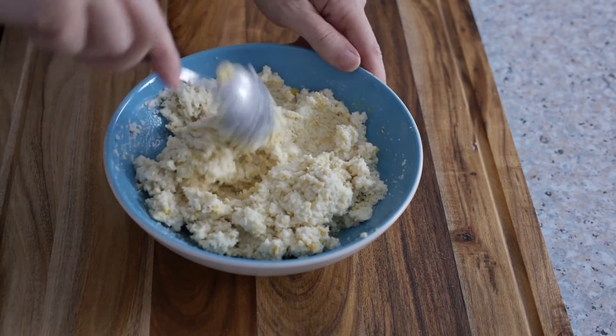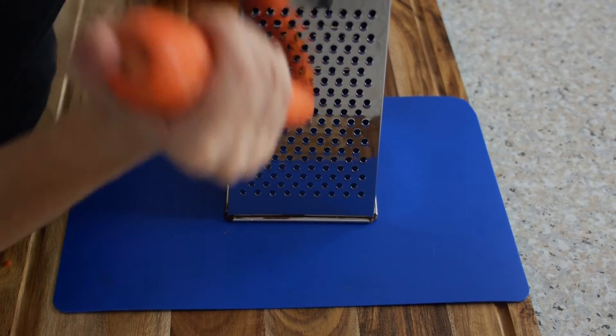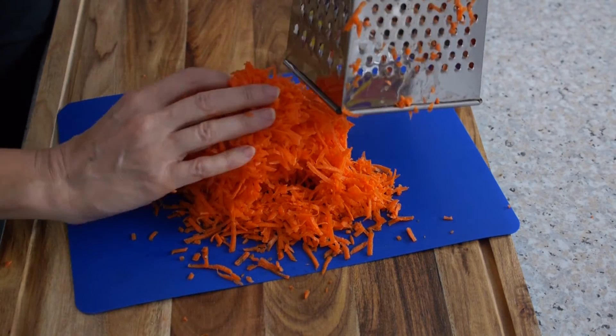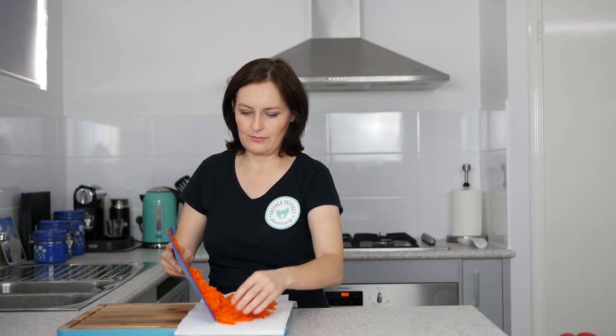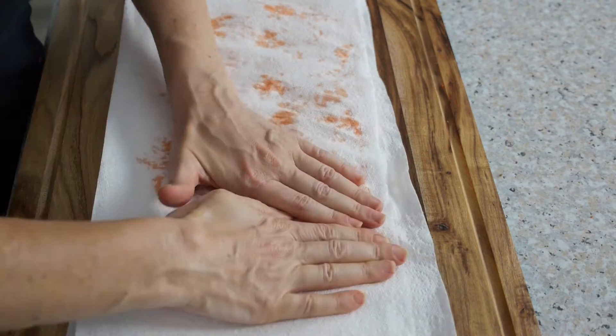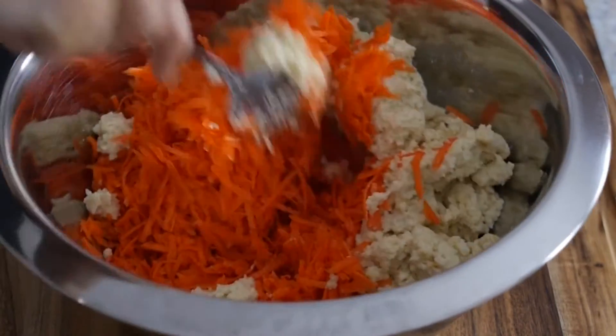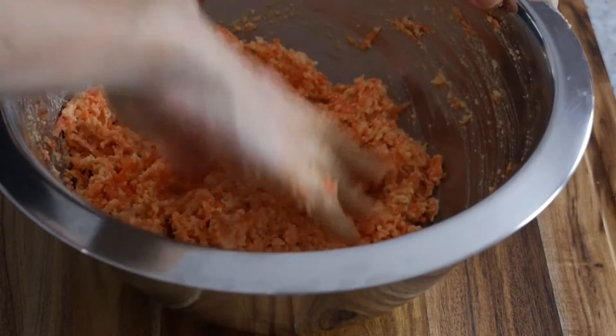I'm going to add the caraway and the salt and give that a stir around. Now I'm going to grate my carrot on the smaller grater side — look at the color of that carrot, it's amazing! We're now going to get a little bit of the excess water out of the carrots. Choose some paper towel, pop that on top and push down. Add your carrot to a mixing bowl, then add in the almond ricotta mixture and stir to combine. I'm now going to get my hands in there and really mix it in well.